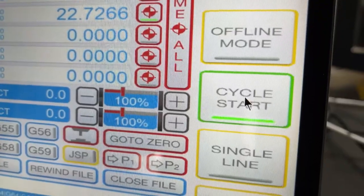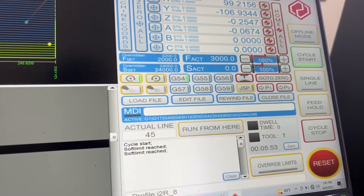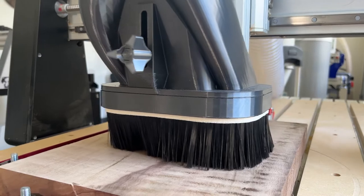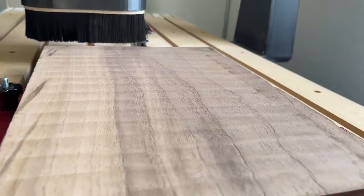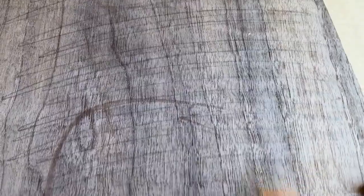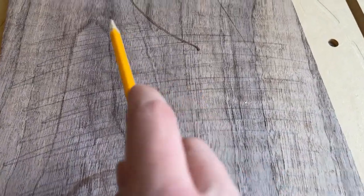Once everything is squared away, run your toolpath. While monitoring your cut, you may notice that the bit is going a little slow or you think it can handle a bit more. In that case, you can increase the feed rate on UCCNC, which will not only save you time but can also prevent surface burn from friction. Once the toolpath is finished, check the surface of your material and make sure that all parts of it were cut. Typically you'll be able to tell just by how the grain looks, but if you want to be extra sure, I recommend covering your material with pencil or chalk marks before running the cut — that will show you exactly which parts were and weren't cut. If you have any parts that weren't surfaced, reset your Z0 position and run the toolpath again.